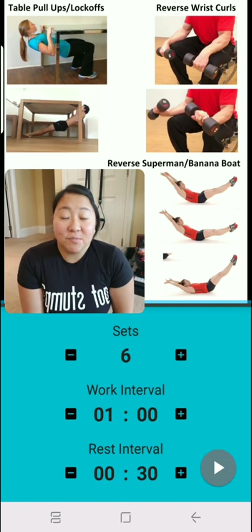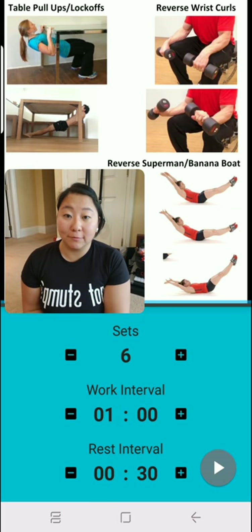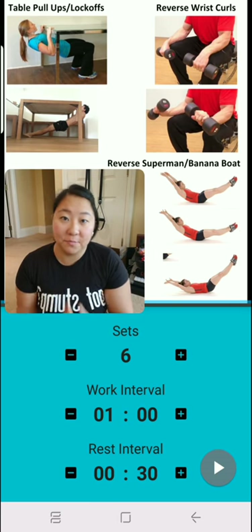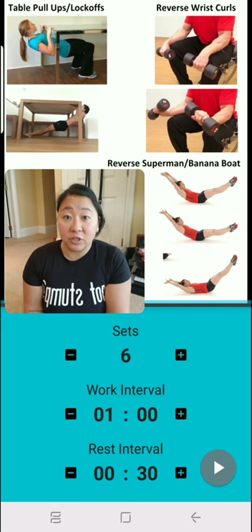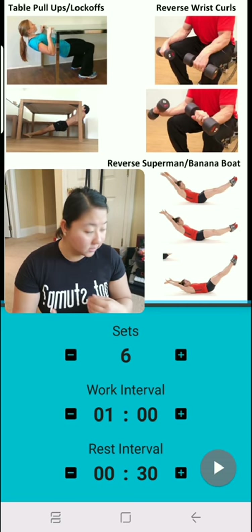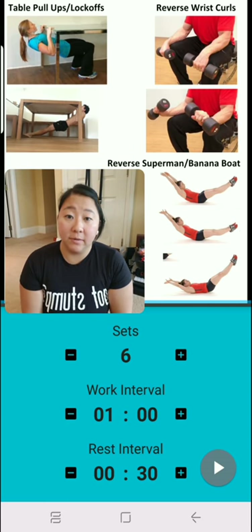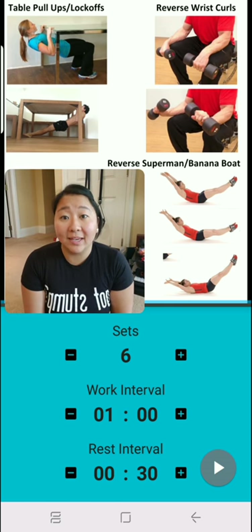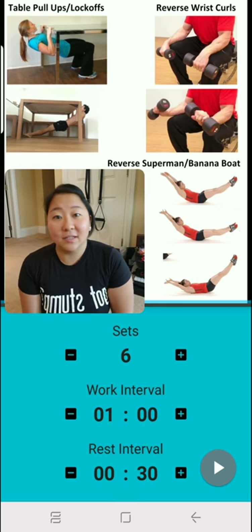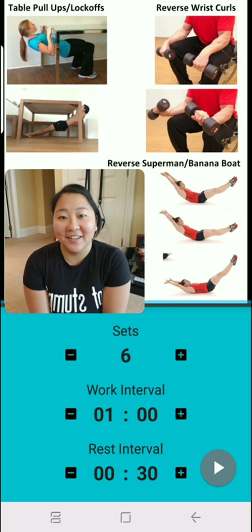Hi guys, this morning we are going to do pull-ups or lock-offs, wrist curls, and reverse banana boat superman exercises. The equipment we're gonna need is a table or desk to do those pull-ups, and for the reverse curls we're gonna need weights — I'm gonna use books today. We won't need any equipment for the banana boat slash reverse supermans. I'm gonna count to five and then you can get yourself together, pause me, and then we'll begin.